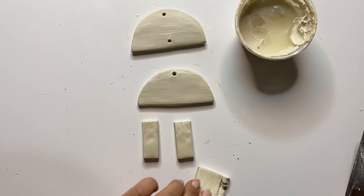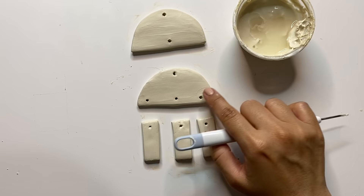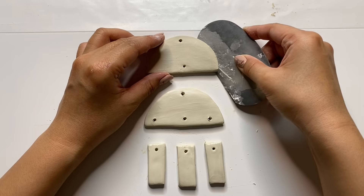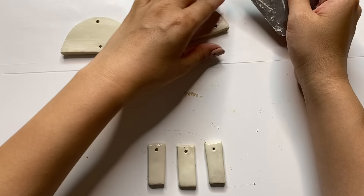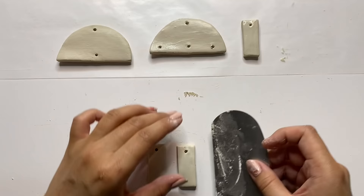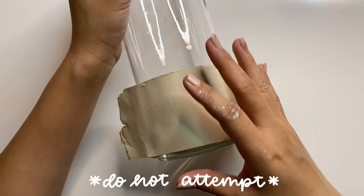One of the biggest benefits of air dry clay is that you don't need a kiln to fire it like ceramic clay does, so you can create beautiful pieces in the comfort of your own home. Since you're working in a less controlled environment, there are a few things to do to avoid cracks. Don't let your clay stick onto the surface you're working on — air dry clay shrinks as it dries, so if it's stuck to a surface it will pull against it and cause cracks. Make sure you lift your project so air can get to the bottom and dry it more evenly.